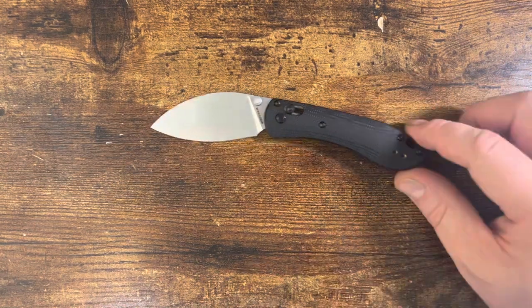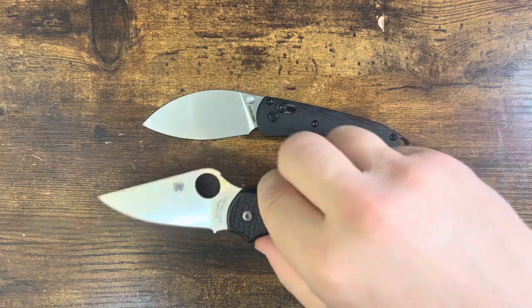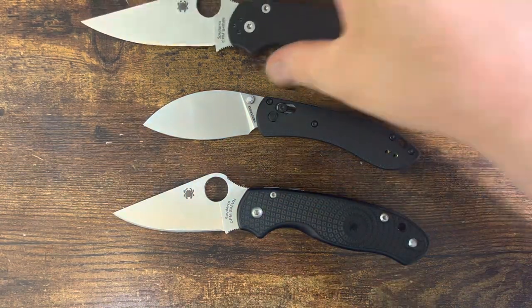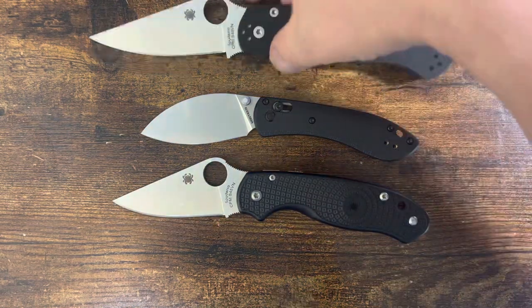There are some benefits to that. To give you a quick idea, we'll have the standard Spyderco sandwich here — as you can see, it is smaller than both of those.